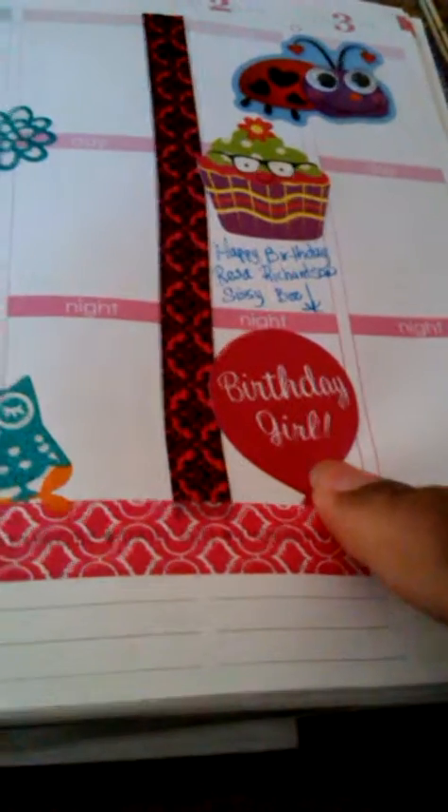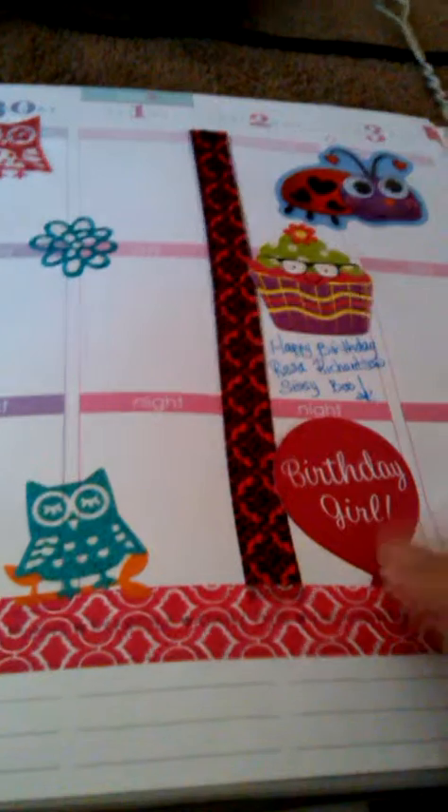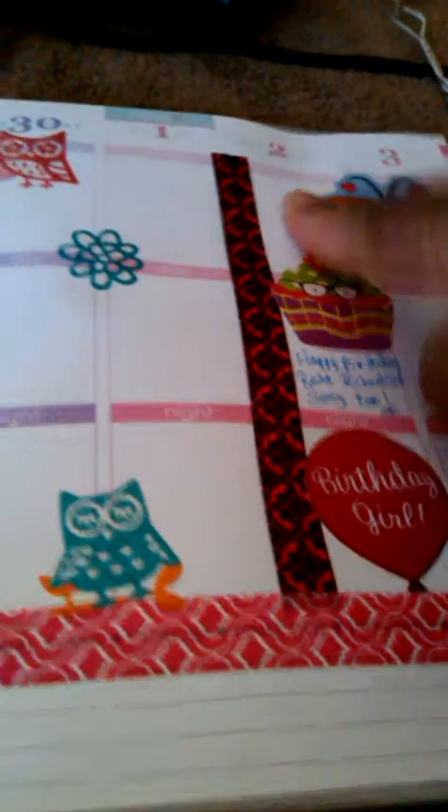This washi tape I got from Office Depot last week. Like I said, Reese's birthday is May the 2nd.